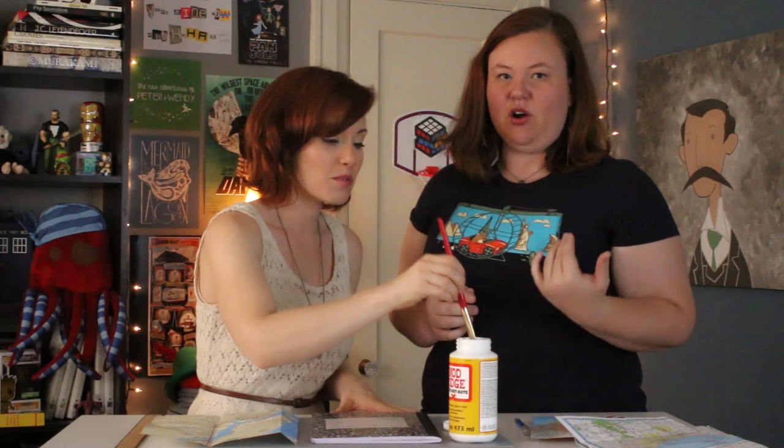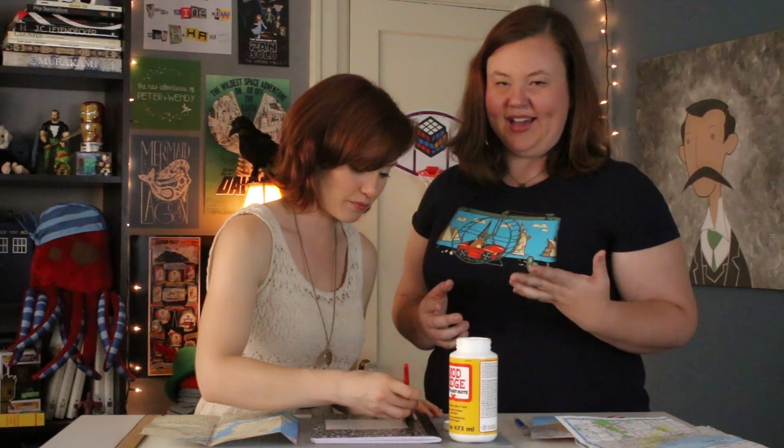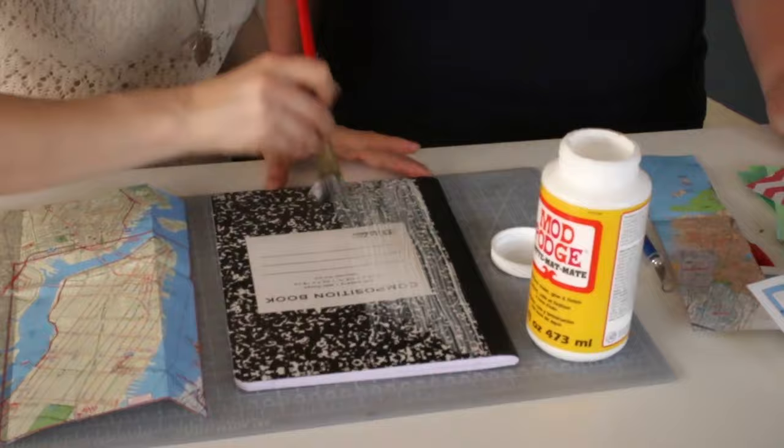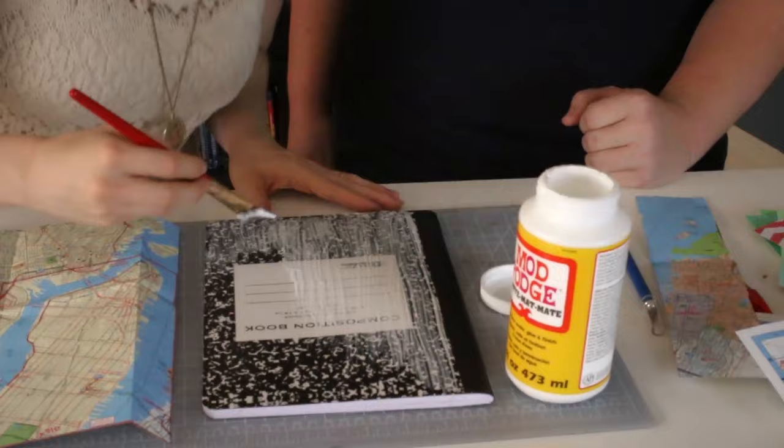It actually gets harder to avoid air bubbles — you get wrinkles, you get smooshy bits. The other thing to be careful of is you want a nice clean line along the edge. And honestly, if it gets on the black part, it's not the worst — just use a wet paper towel or a bleach wipe and you can wipe it right up. Then just cover the entire surface and smooth it out a little. Paula, you're definitely an expert Mod Podger — your layers are nice, not too much in any one spot.